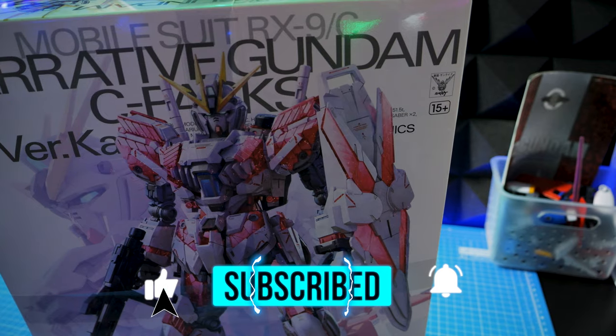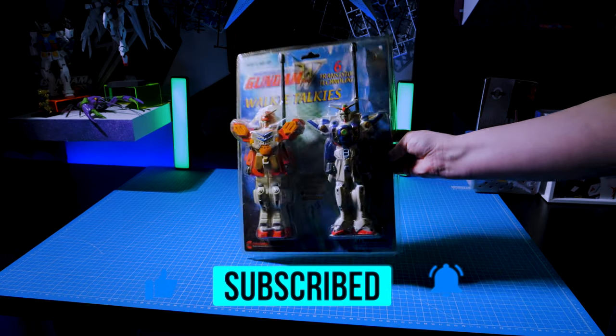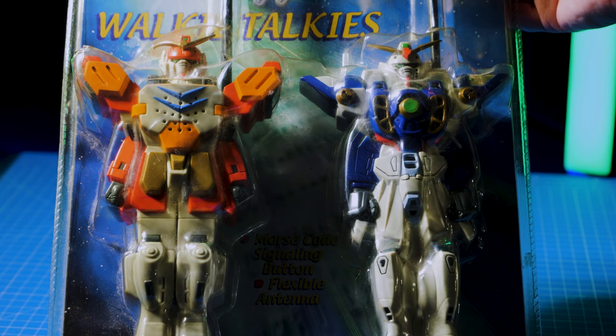Hey guys, what's up! Thanks for watching my video today. I am making more content — here's some more footage of the actual walkie-talkies and some of the tests that I ran, as well as one of the Vergas that I recently picked up. Be sure to follow, subscribe, do all of that if you have not already. I will see you guys very shortly in the next one!